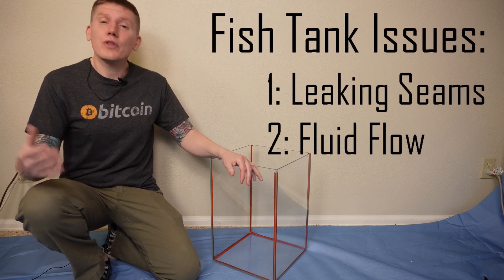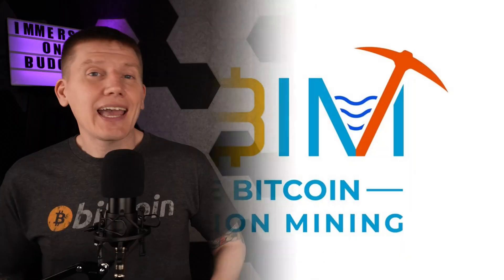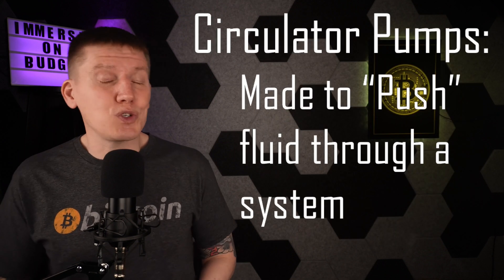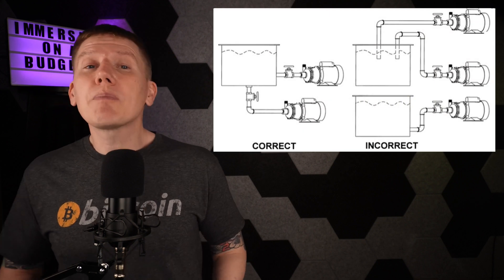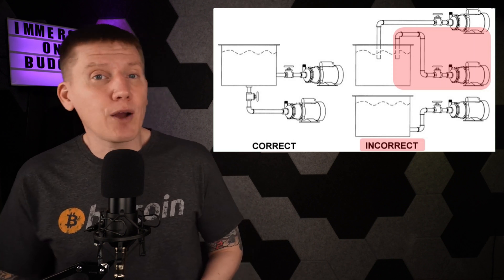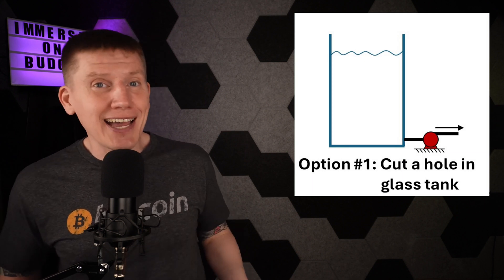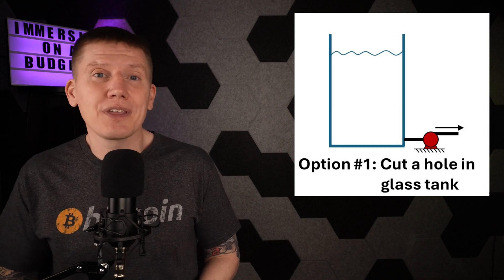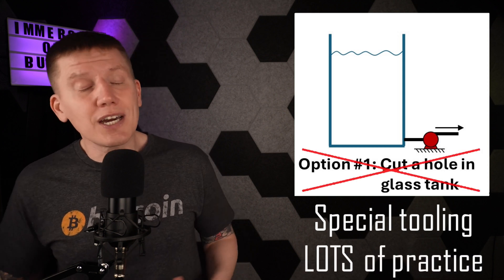The second big issue with using fish tanks is getting the fluid in and out of the tank, which brings up the next component of this design: the dielectric fluid circulator pump. Most circulator pumps really don't do well with suction — they aren't made to pull fluid up into the pump. Here are the install instructions from the pump in my home heating system, making it really clear that you shouldn't try to pump fluid over the tank wall. So with this fish tank, there are only a few options for integrating the circulator pump. First, I could cut a hole in the side of the tank, but the tank is made of glass, so that's really not something I'm comfortable with — it would take specialized tooling and some practice, so that's not a great option here.